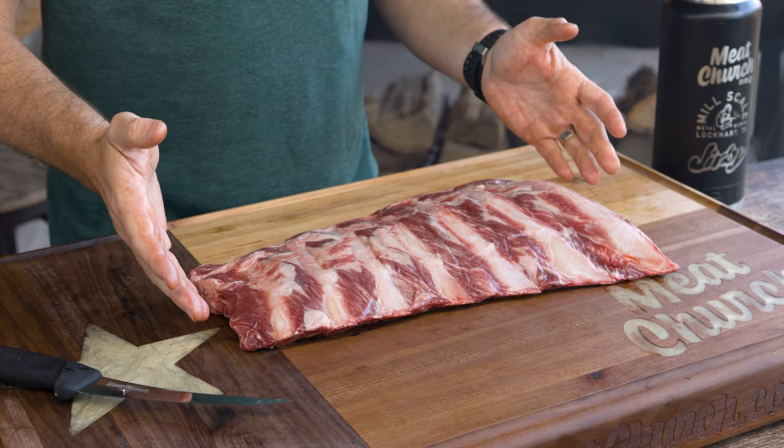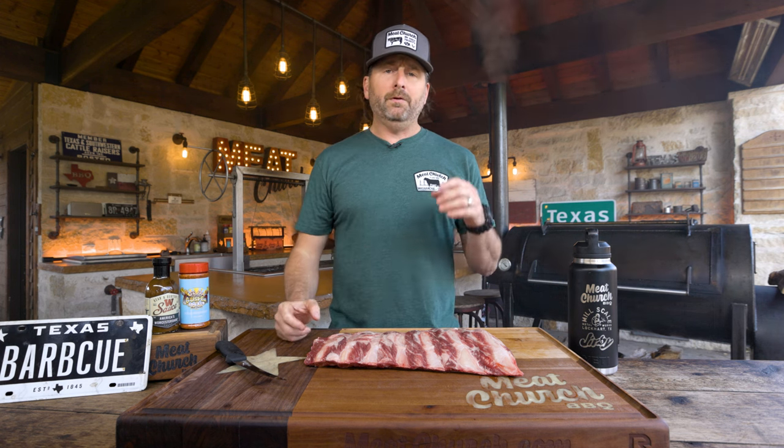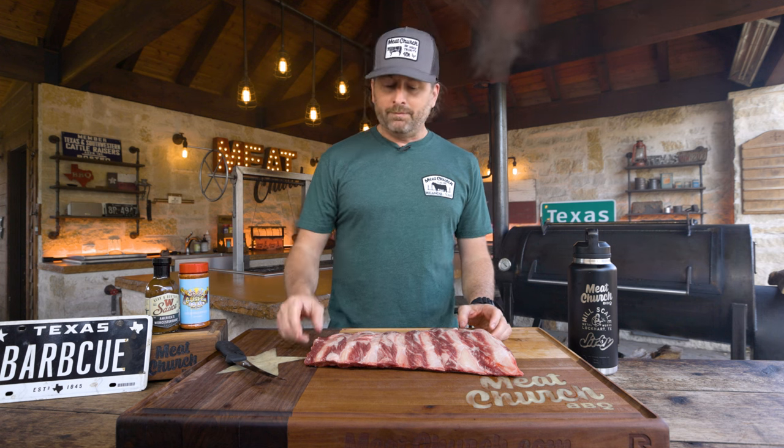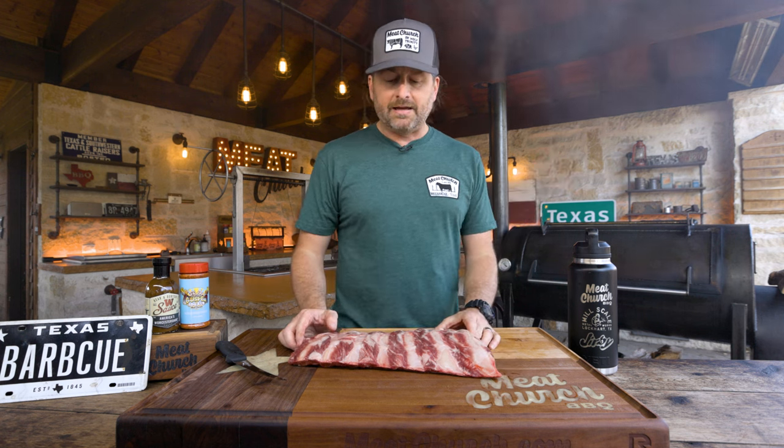We need it in our Hardcore Barbecue series — we'll put a card up here for that. That's where we've got beef ribs, pork ribs, brisket, brisket on a pellet grill, Alabama white sauce chicken, pork belly burn-ends, barbecue meatloaf. The barbecue classics are all in the past two seasons of that, so be sure to check that out.